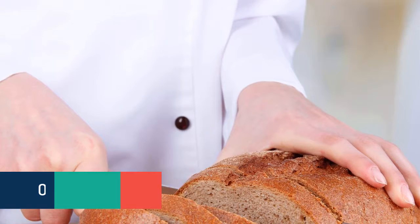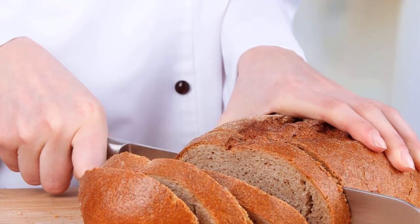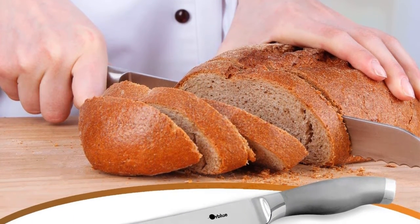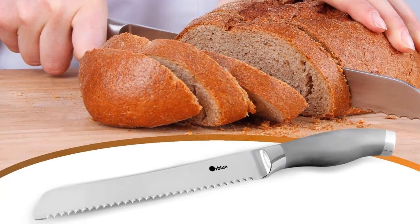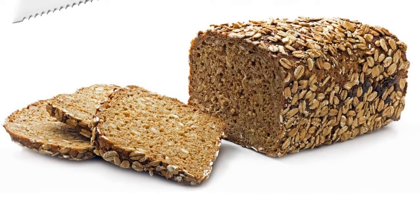At number two is the Or Blue Serrated Bread Knife. Every kitchen needs this knife — perfectly designed to do all the work. This must-have knife is not only ultra-sharp but also constructed with high-quality stainless steel made to stand the test of time. Its 12.9-inch one-piece steel structure includes an 8-inch blade and a 4.9-inch grip.